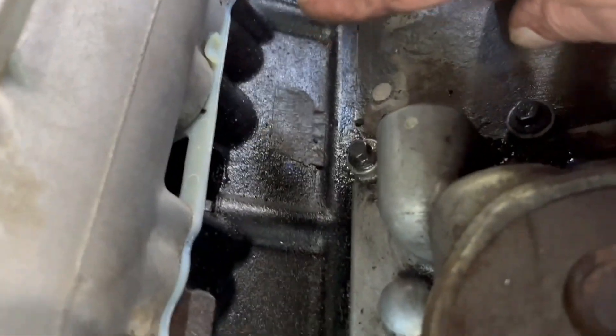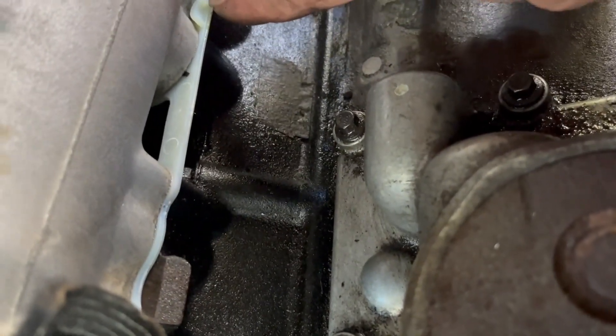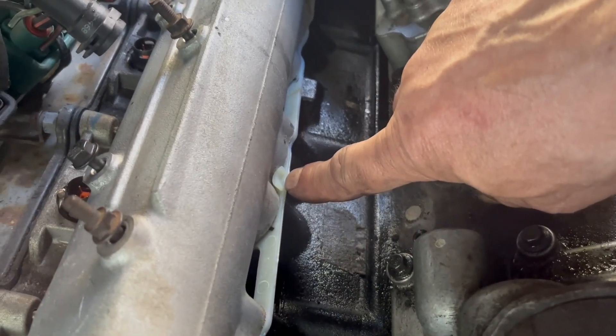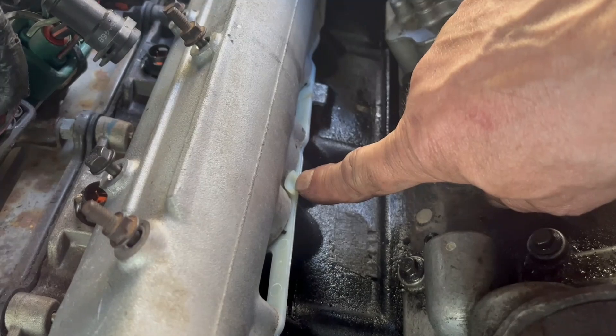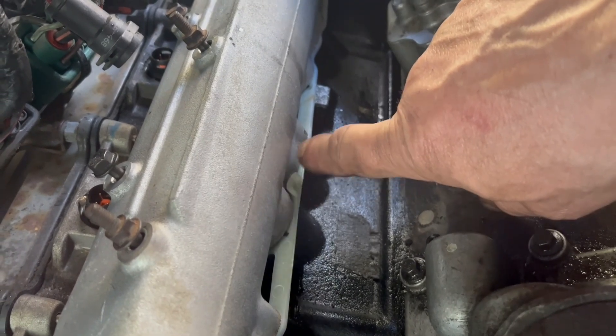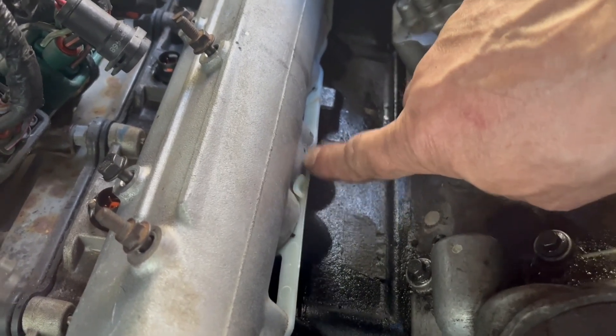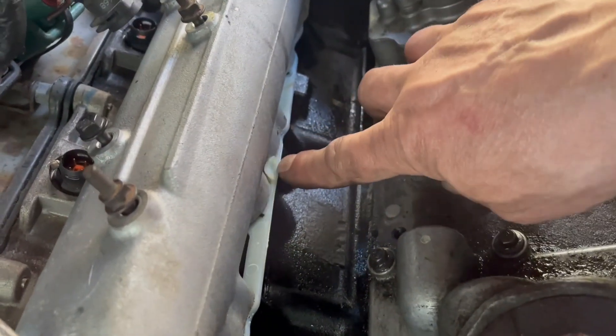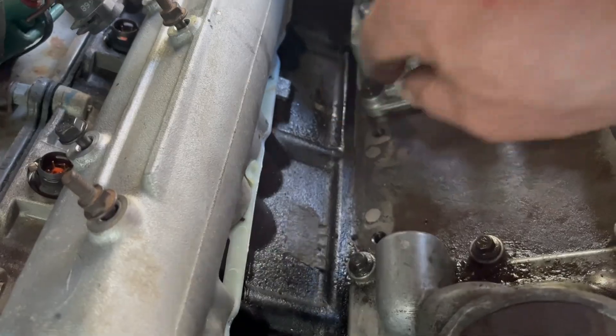See that little knob right there? We gotta make sure that the right one is on the right and the left one is on the left. This knob comes right in between these two on both sides — otherwise this will cause you headaches.